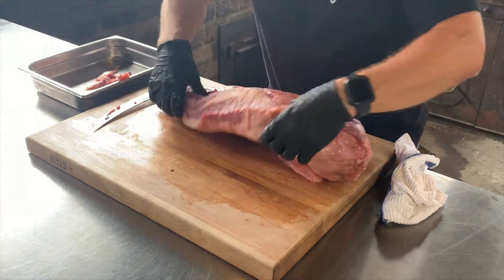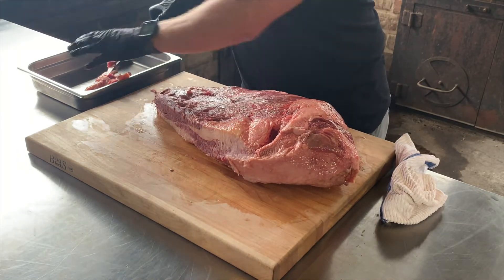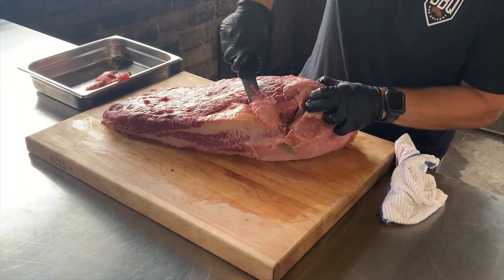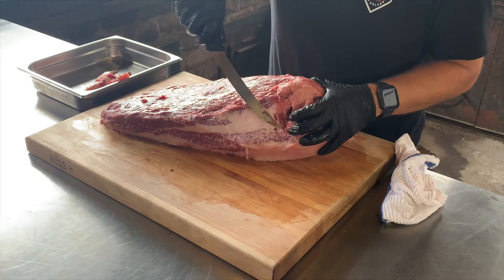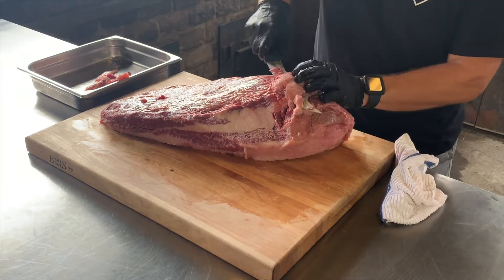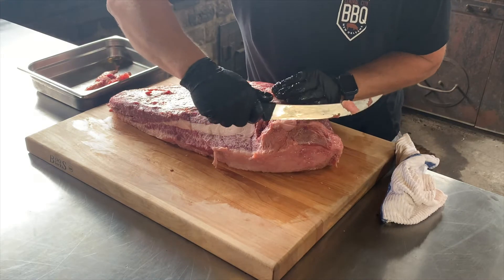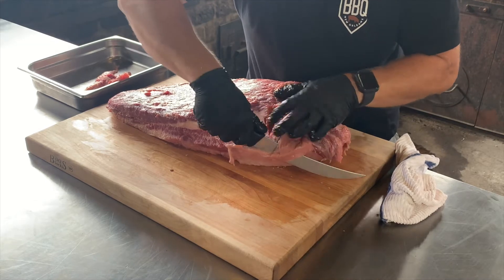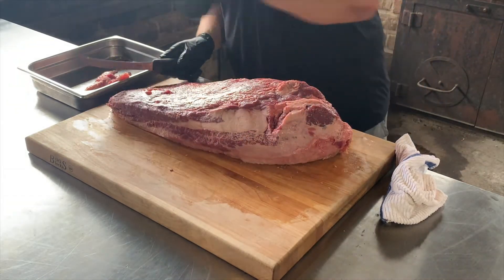Now you can see I'm going to clean that up a little bit — I really just want to get a squared edge. I want to make this thing as aerodynamic as possible. The next thing I want to do is take off this deck. Let's just remove this — that can go in the scrap pan. Now you see there's some nice marbling to this point right here. I'm going to remove a little bit. There's a fat seam here — I want to remove all of that. Let's square it off one more time. Okay, we're getting there.